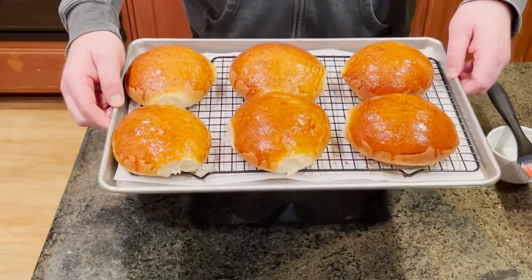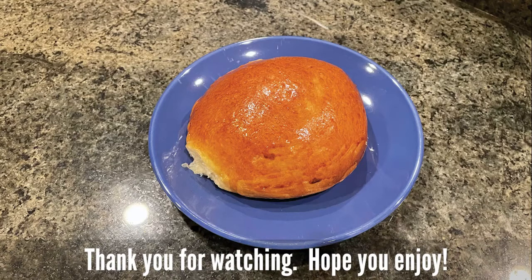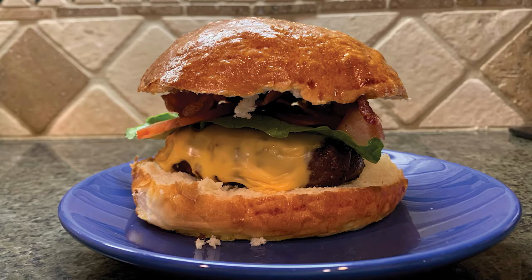And there are our brioche buns. Hey guys, thanks for watching. If you enjoyed this video, make sure you check out our channel for some other new recipes. Don't forget to like, subscribe, and hit that notification bell so that we can post new videos. Feel free to comment down below some of the recipes you want to try, and we'll see you next time.